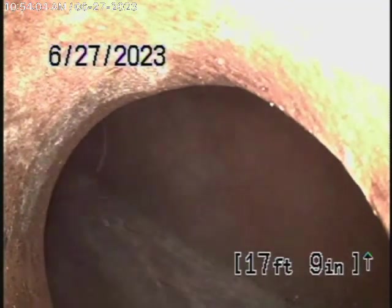Right at the city connection, it's about 5½ feet deep, and you can see the city sewer flowing by there.